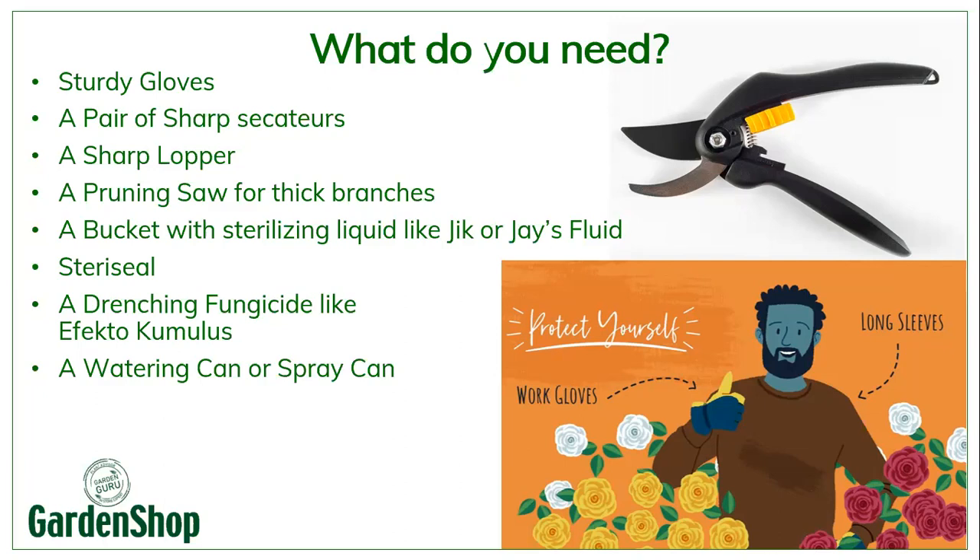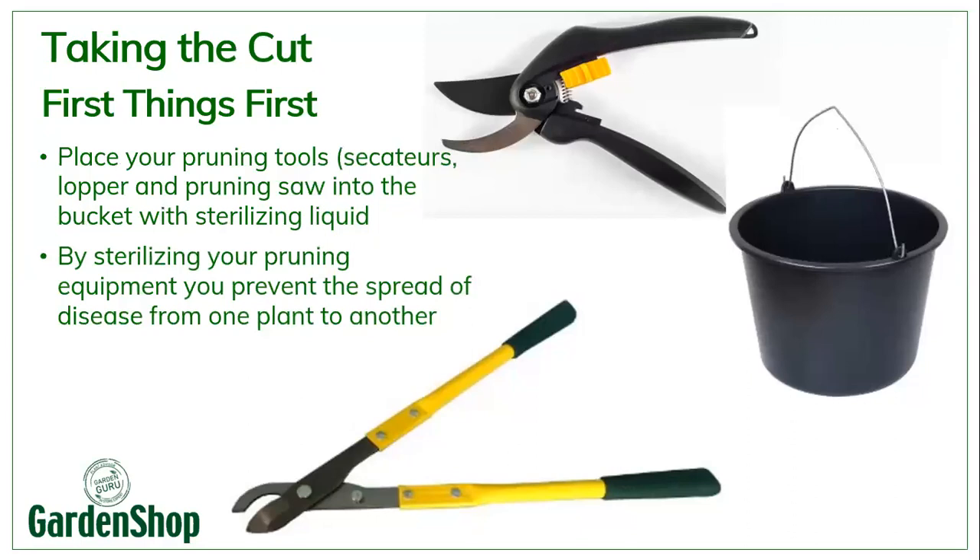And then you're going to need a drenching fungicide like Pectocumulus and a watering can or a spray can. Before you start, first things first: sanitize your pruning equipment. Take your bucket, fill it with sterilizing liquid, and just dip your secateurs and loppers into the bucket to make sure they're sterilized. I actually do this between each plant when I am pruning more than one rose.